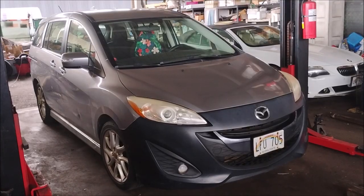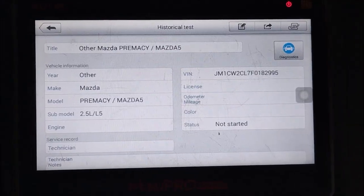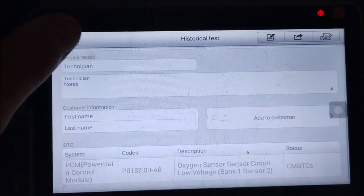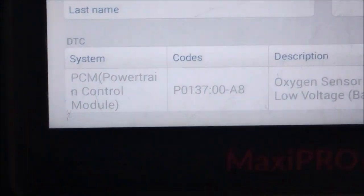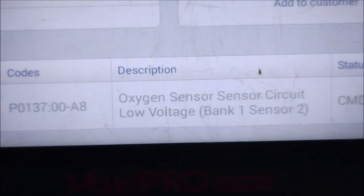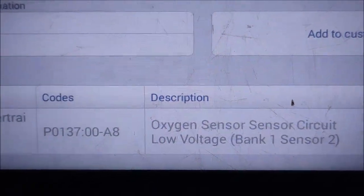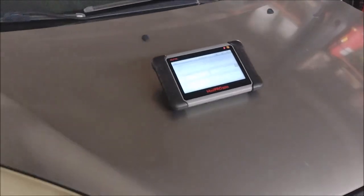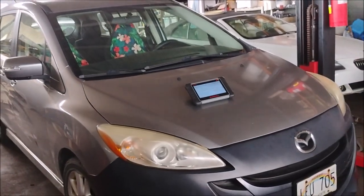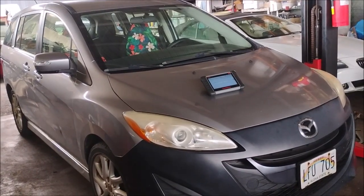2015 Mazda 5 with a 2.5 liter four-cylinder engine. The problem we're having with this car is the check engine light is on and the DTC that we're getting is P0137, oxygen sensor circuit low voltage on bank one sensor two. So what does that mean? It means that something is affecting the function of the downstream O2 sensor that is located after the catalytic converter.